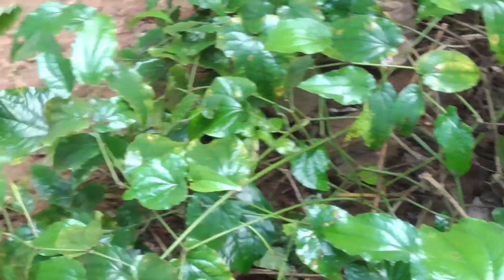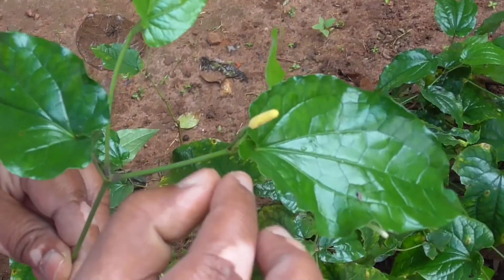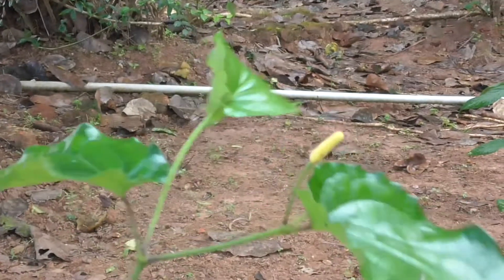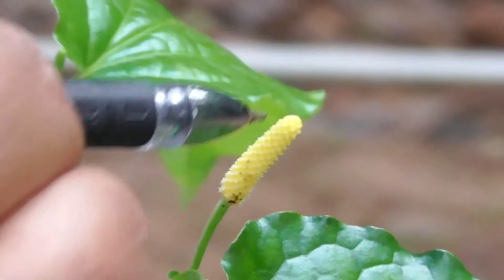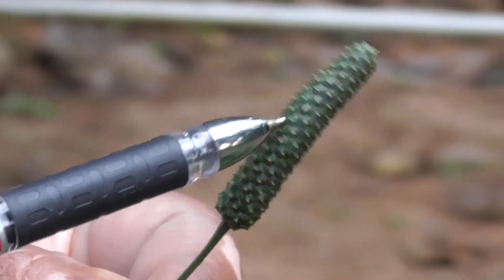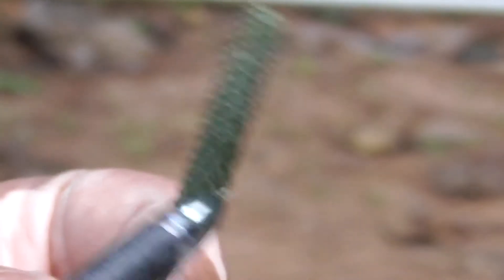Here is the Pippali fruit. The fruit is in the form of a spike, where small berries — baccate fruits — are sunken within this solid fleshy spike. These small baccate or fleshy berry fruits are sunken within the fleshy spike.